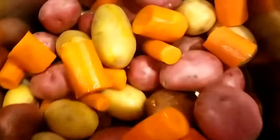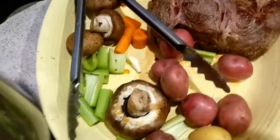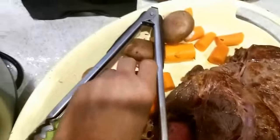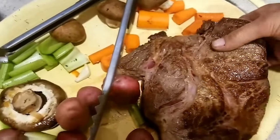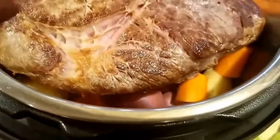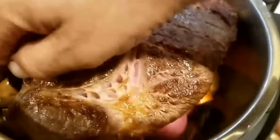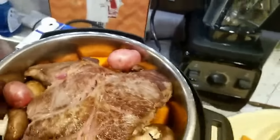Here we go — I've got those vegetables. I like to keep some to put on top. I'm going to put one more mushroom in there, then set this roast right on top just like that. Then I'm going to put everything this thing will hold around it — really want to get all those mushrooms in, so the mushrooms go in next around the potatoes.